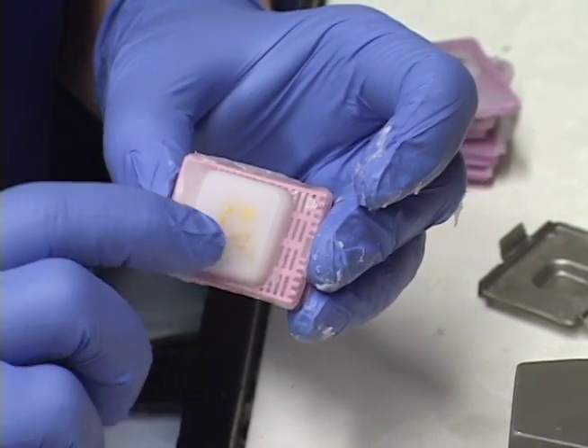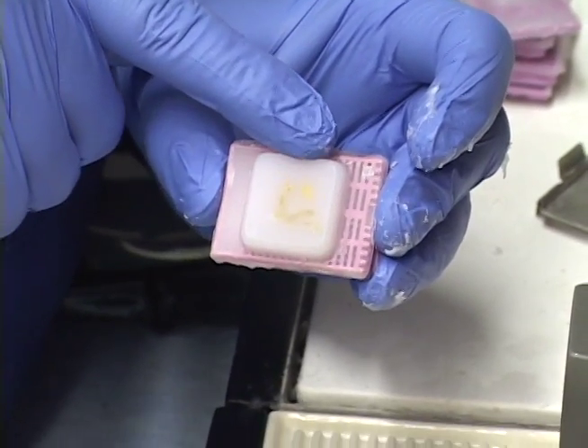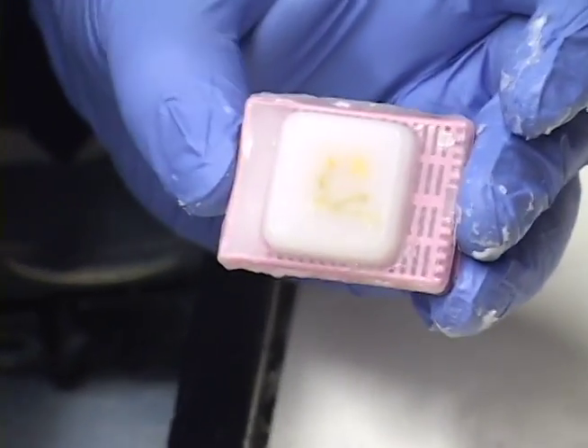This is the testes with the epididymis block we just embedded. You can see it's nicely evenly embedded — all at the same level in the paraffin block. Here's the epididymis, here's your longitudinal section, and there would be your cross section.